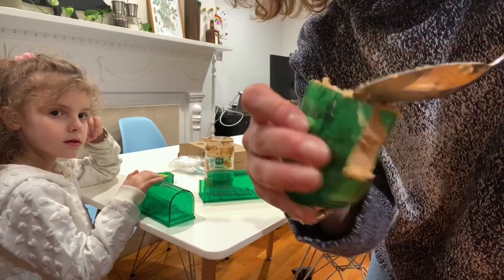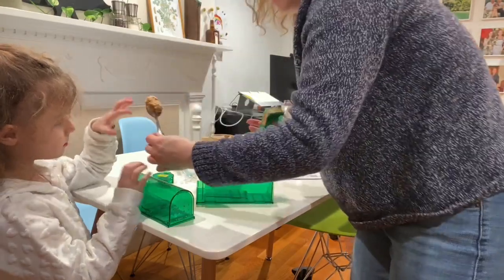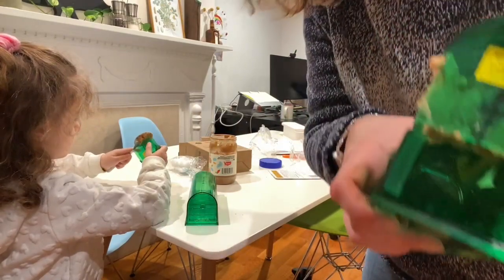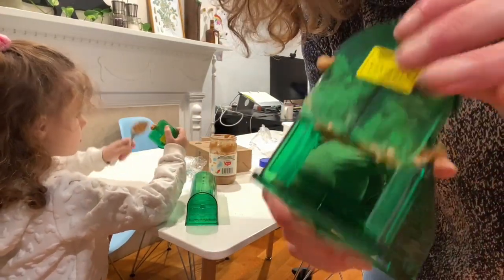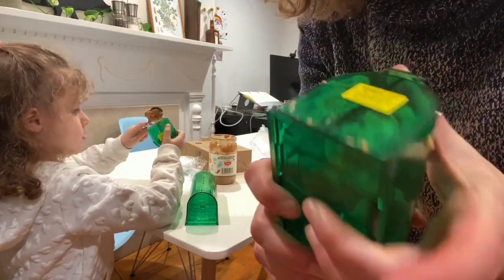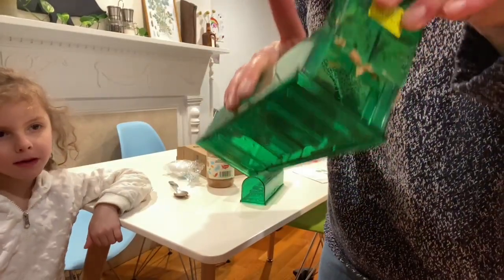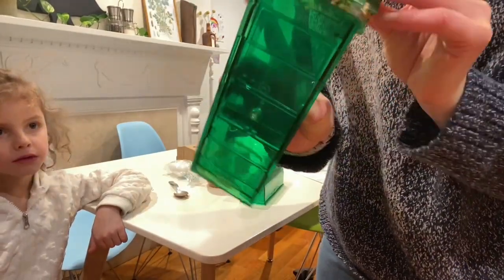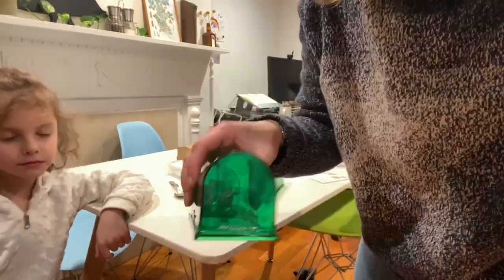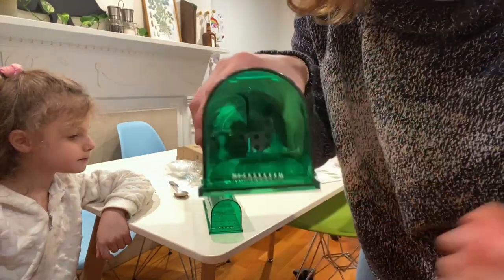That's probably enough. Take a little bit for you. Put it in the trap and then we're going to close the trap with peanut butter. I think it's ready to go — that's the second one. Now you have to click here and it's ready to place.